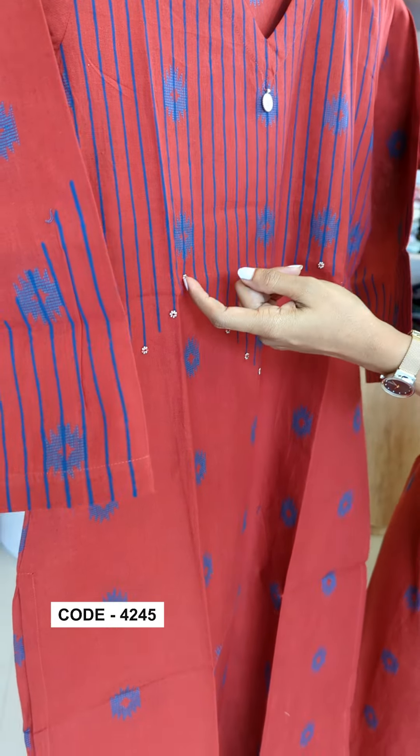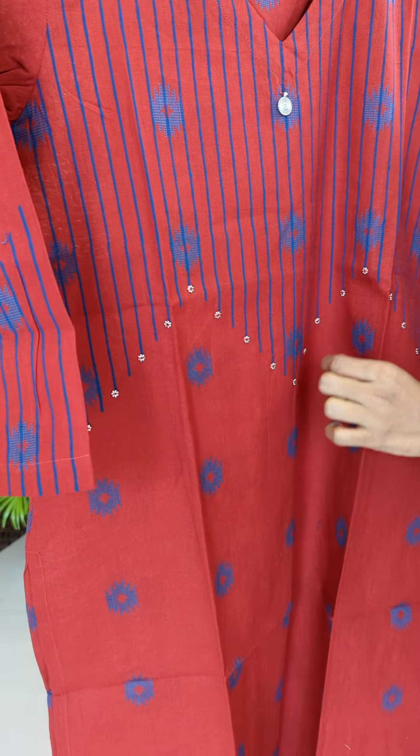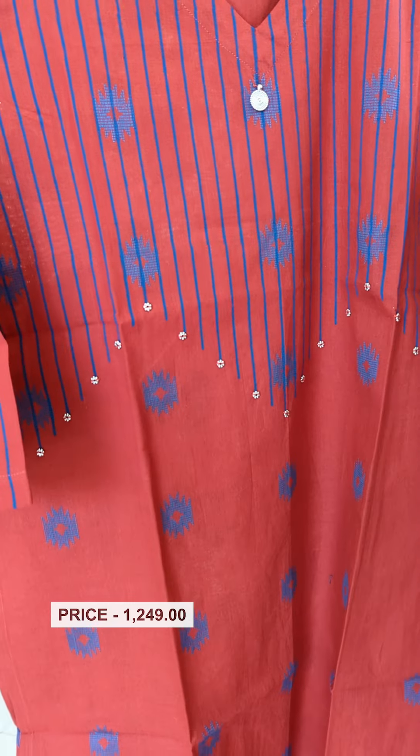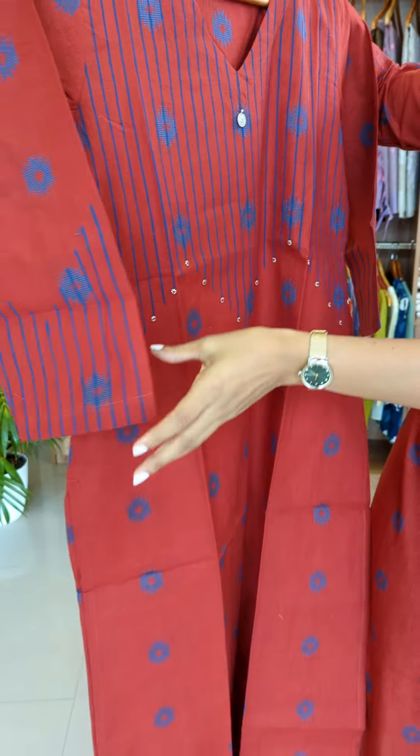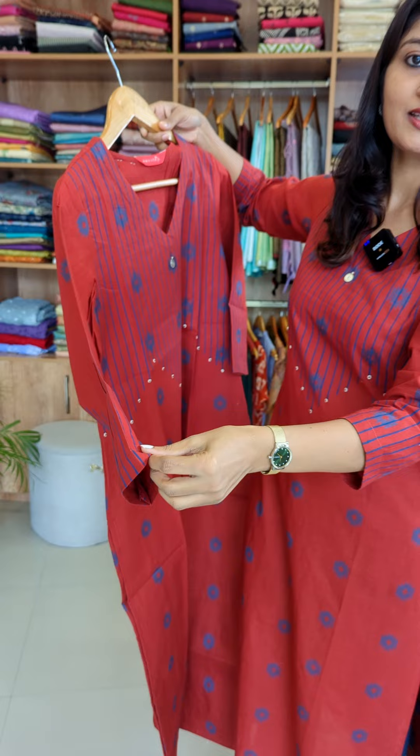We have a metal button on each line. This is the pattern on the front. The oval V is the neck. This is the metal hanging. We have the sleeves on the ends.